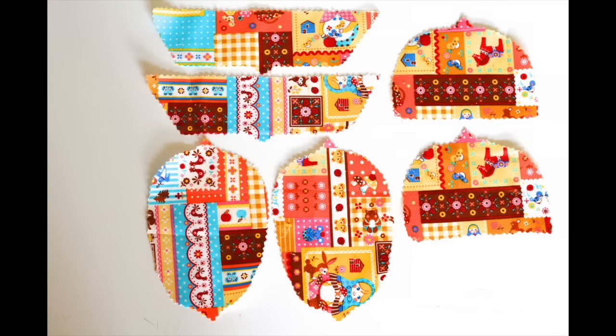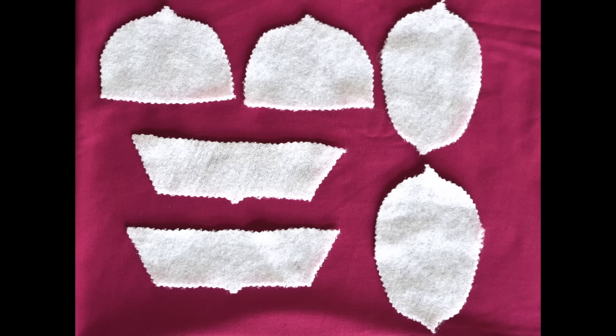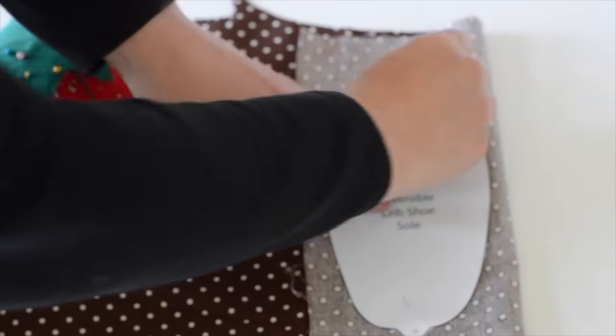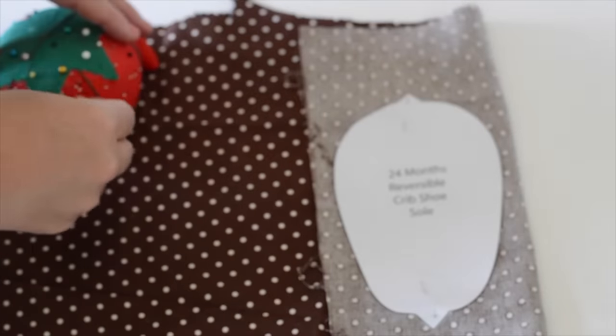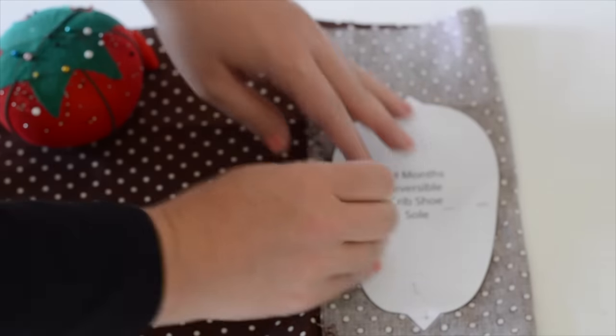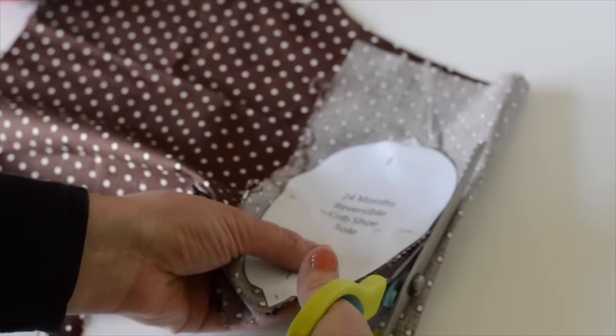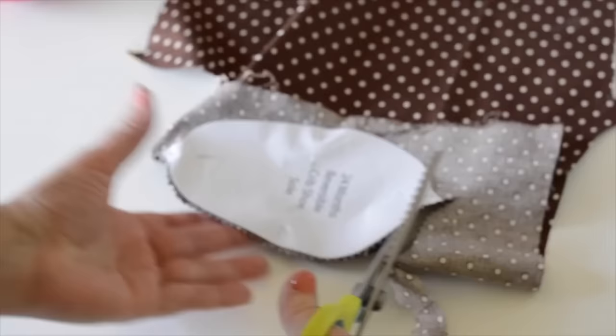To start, you're going to need to cut out two soles, two toe patterns, and two heel patterns in the exterior fabric of your choice. You'll also need the same amount for your interior fabric, and you'll need to cut out the same amount for your fusible fleece, which adds structure to the shoe — so you really don't want to skip that part. Here's a little trick I use: instead of tracing them, I like to just fold the fabric over and pin the paper pattern to the fabric so that after I cut it out, I have two pieces instead of just one.